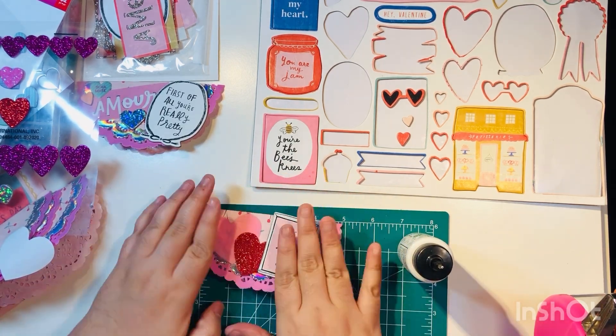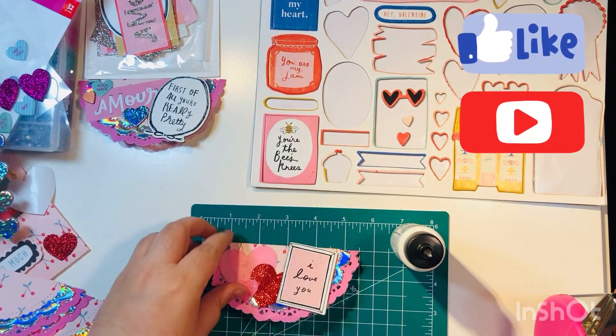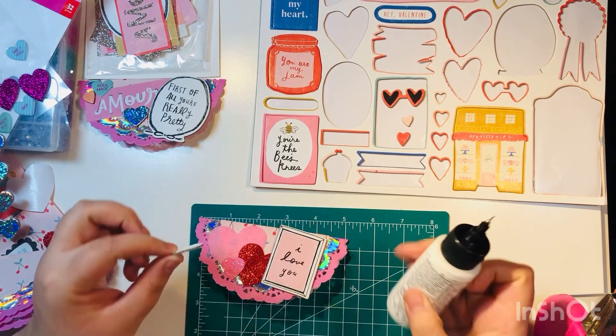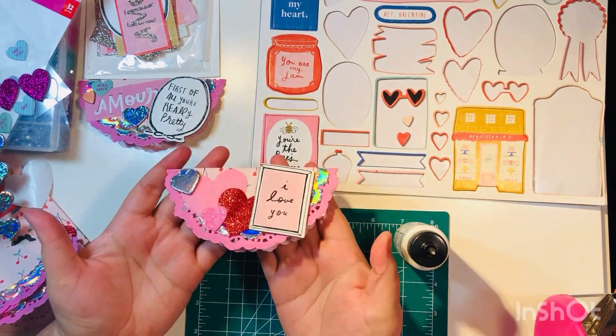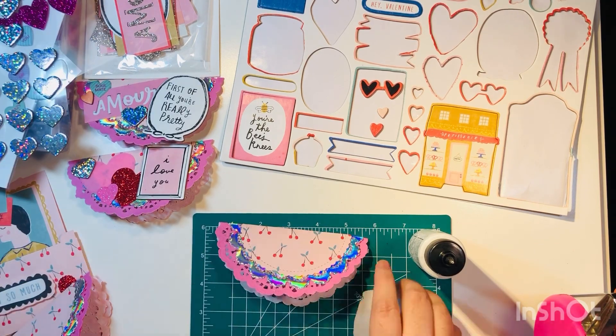One thing I'll be doing later is adding gems. When I add gems to any project — cards or anything — I like to do it all at the same time. So I'm going to do all five bag toppers at the very end and add gems to all five at once.